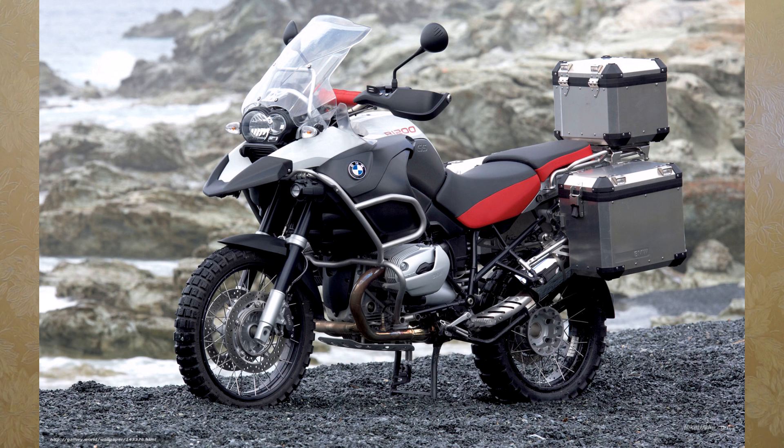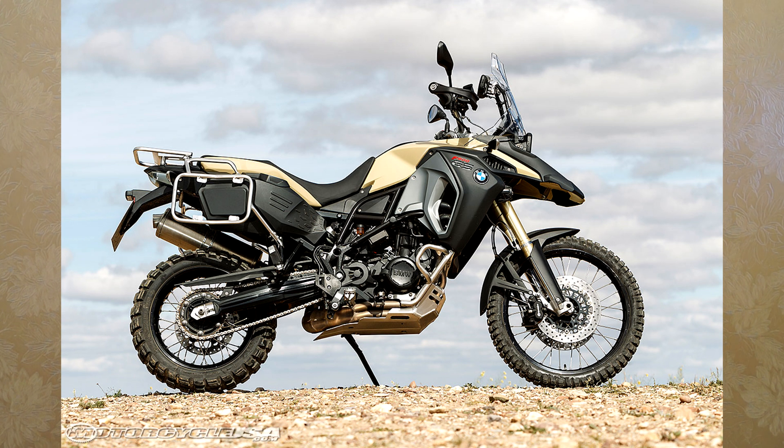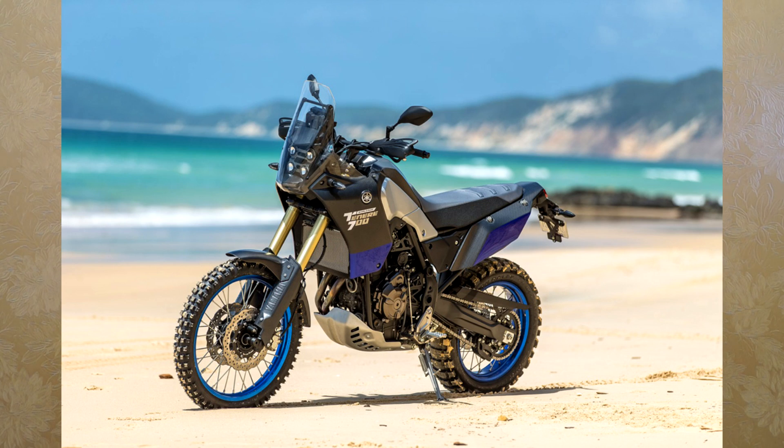If the price of this motorcycle were around $12,000, it would probably be worth it and I'd start looking for one — because I really like the design and look of this motorcycle. But at current prices, I'm now looking at the BMW GS 800, which I think is more oriented for adventure. I'm also looking at the Honda Africa Twin and the upcoming new Yamaha Tenere T7. I'm choosing between these three motorcycles for my next adventure bike.